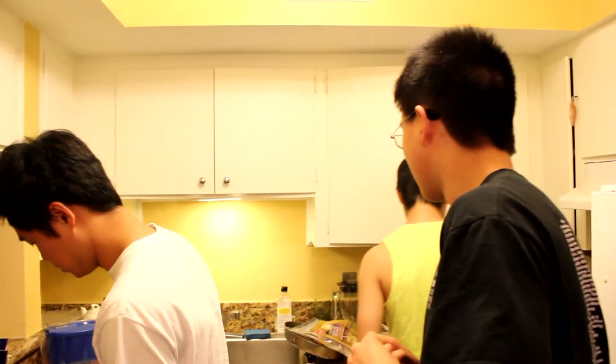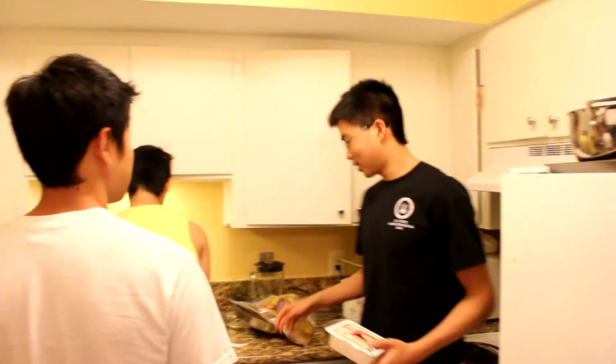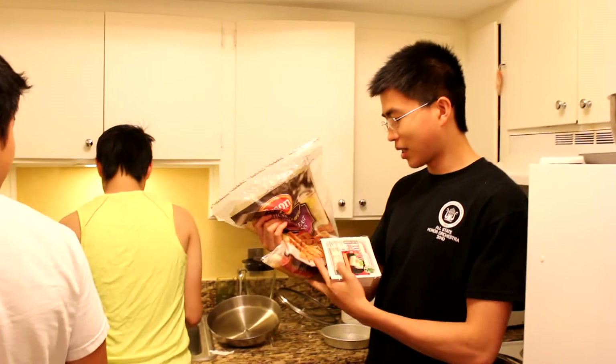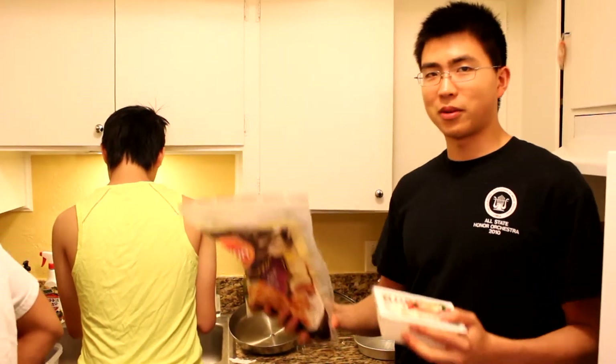Okay, we're making chicken tofu and rice in this place. So we have Ichiban tofu, firm, and Jim Silver's chicken. I think the ratio of chicken to tofu is about 1 to 1.